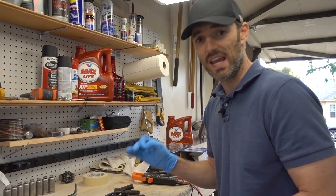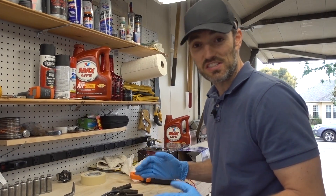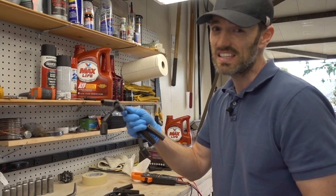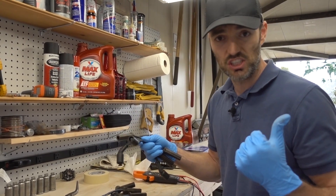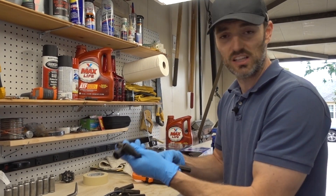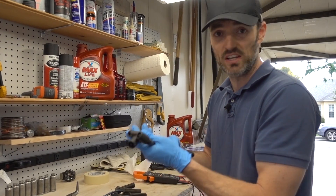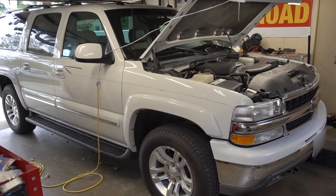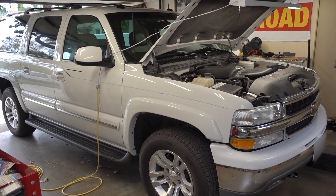So the question is, is that a big deal? Most of you guys probably know ACDelco is the OEM manufacturer for GM vehicles, so these are exactly what were spec'd on this vehicle when it was sold. This vehicle is a 2003 Chevrolet Suburban, by the way — it's got the 5.3 liter flex fuel V8.